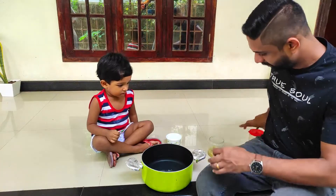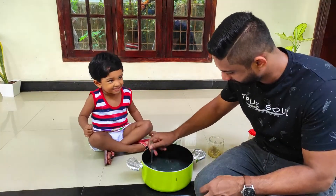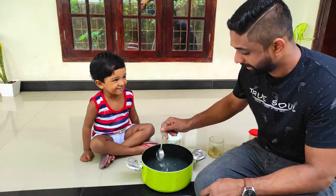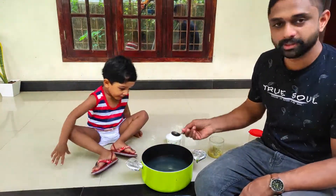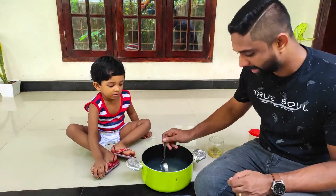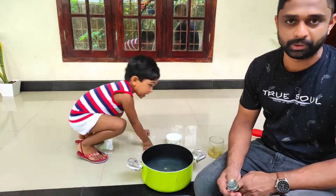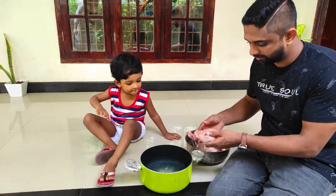I'll mix it with the other important ingredients. Let's take a look at the chicken and soak the chicken. If the chicken is also soaked, I will try this recipe. Now let's cook the chicken — it's like the ginger garlic paste.